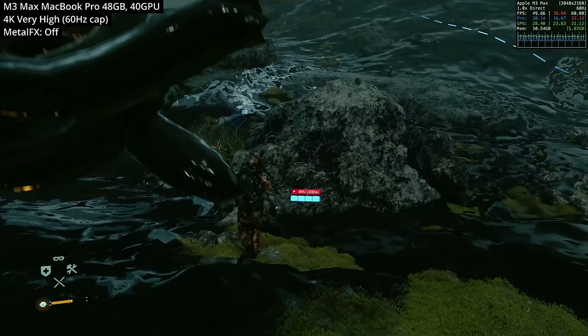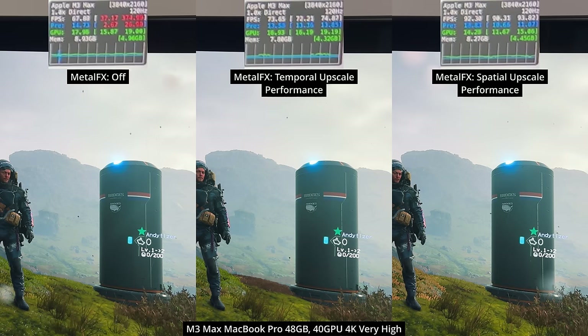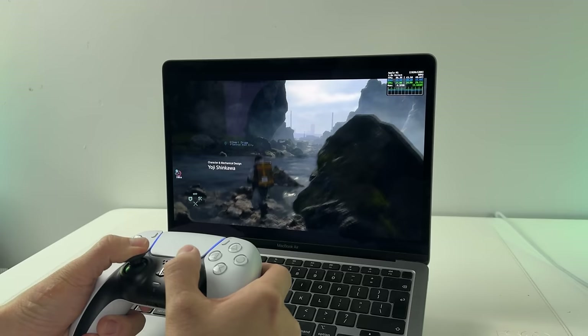To see the true effects of Metal FX upscaling, I used my iPhone camera to capture footage so we could see frame rates without being capped by the capture card. When cranking up Metal FX at 4K, we're getting pretty big increases to frame rate — for example, spatial upscaling on performance mode is an uplift of nearly 40%. I think the best use case for Metal FX isn't with high-end machines, but with the low-end ones.